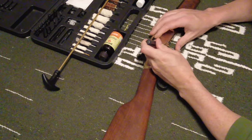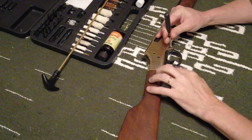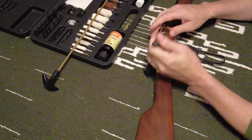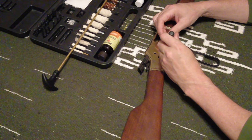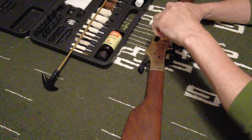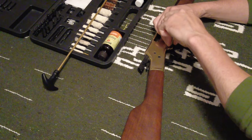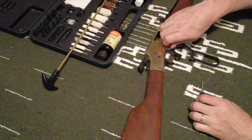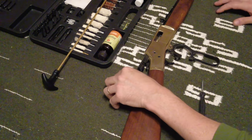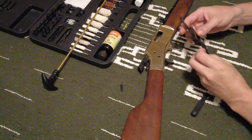First thing we're going to do is take the screw out. It takes the lever action off and holds the firing bolt in. On the .22 Henrys you do have to take the whole metal piece apart, but on the higher calibers you can just get away with cleaner. I'm going to show you today and it gets everything clean that needs to be cleaned.